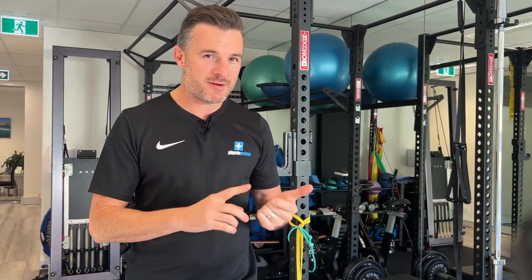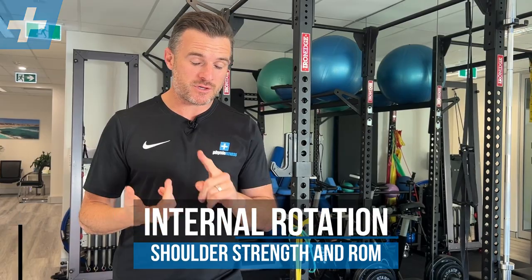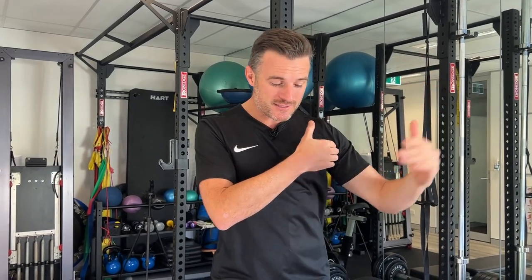Today's rehab session is on internal rotation strength and range. This is a really common thing to not get right following shoulder injury and shoulder surgery. I've had to work on internal rotation range and strength myself, and I've got clients who've had surgery involving their subscap and lost a lot of power. So if this is you, this is a great video for you.